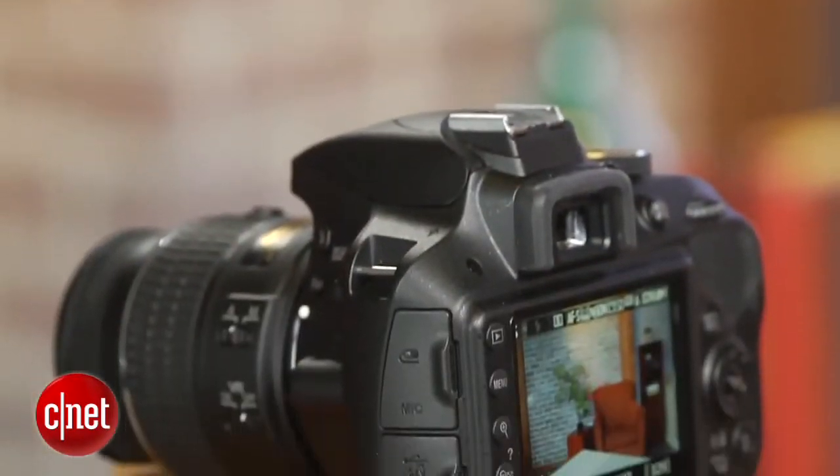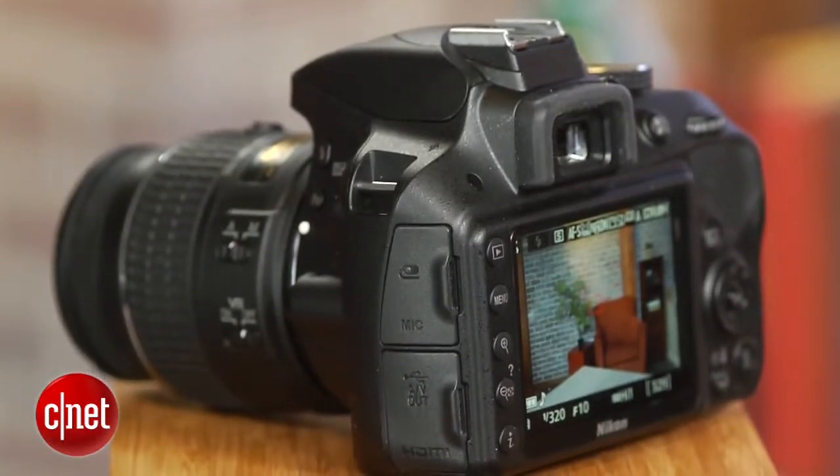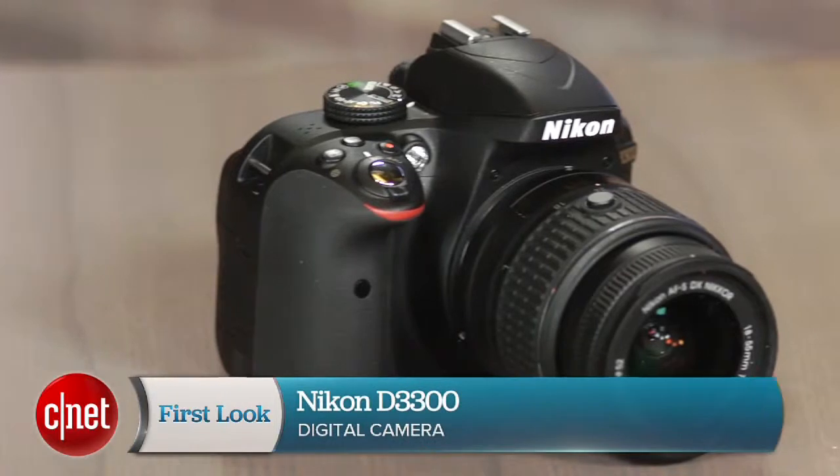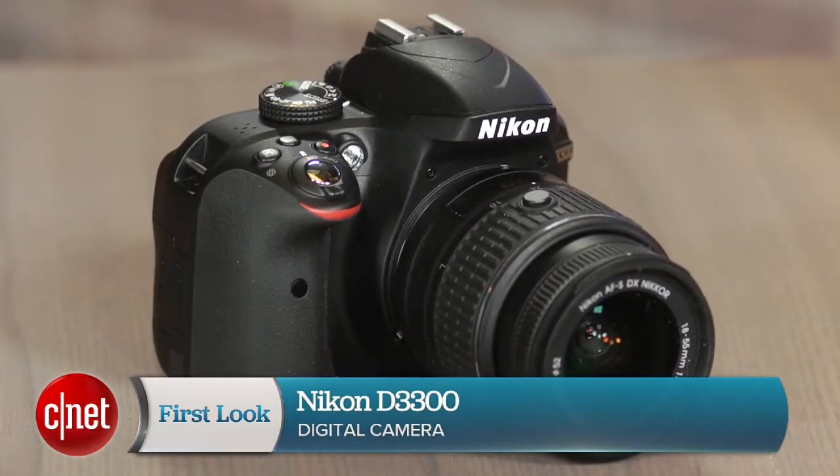If you're looking for a competent but inexpensive general purpose first DSLR, the D3300 is a fine choice. I'm Laurie Grunin, and this is the Nikon D3300.